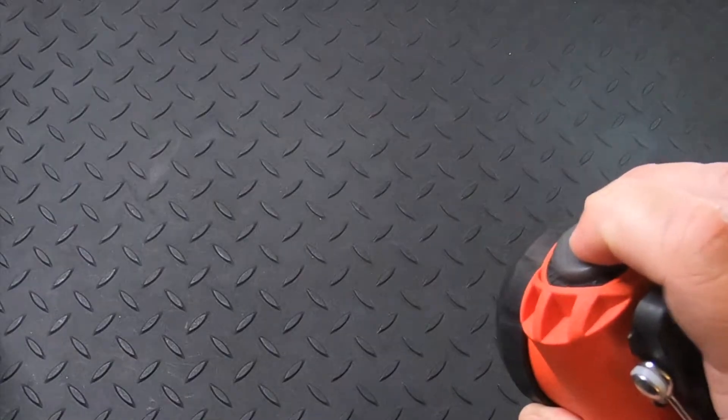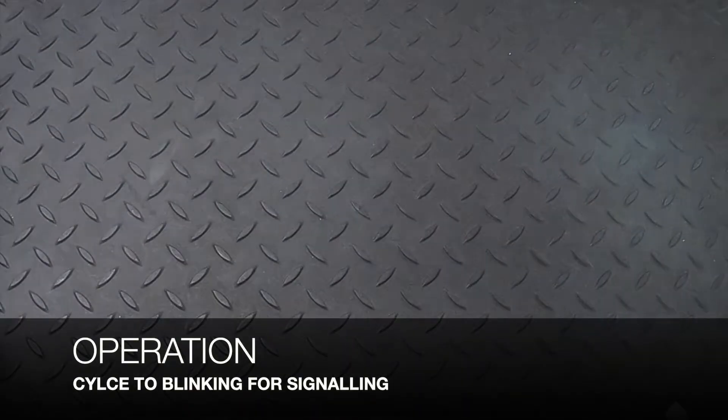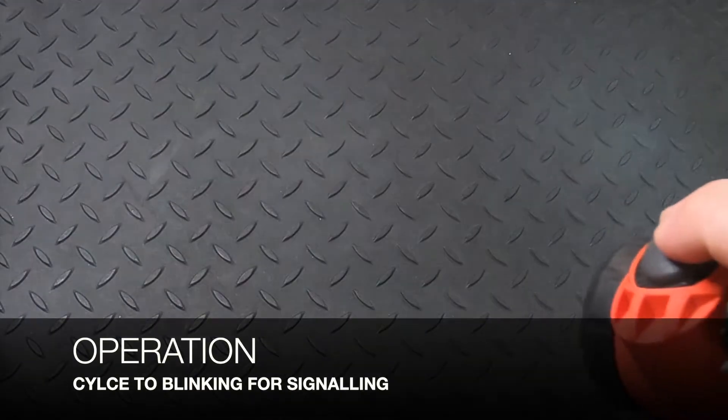If you continue to hold, you get a blinking light, which is used for signaling.